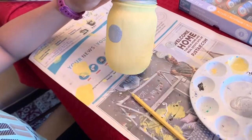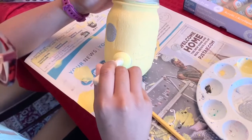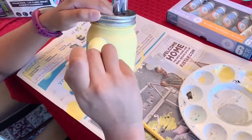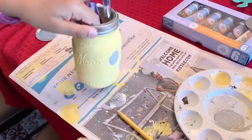I'm putting polka dots to give it more pizzazz. Not many, because I'm using a big sponge. You can use any shape or size.